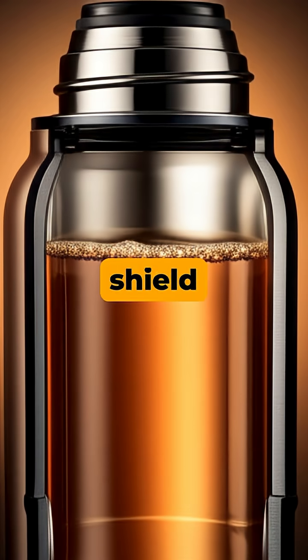So that invisible shield is simply a clever use of a vacuum and a mirror to trap heat right where you want it.